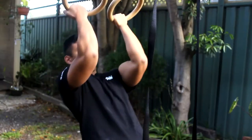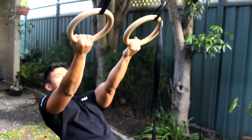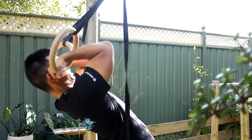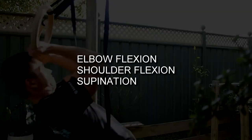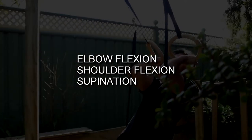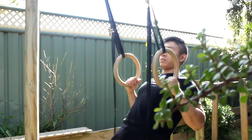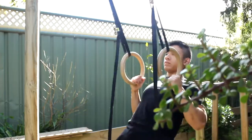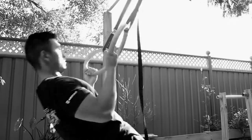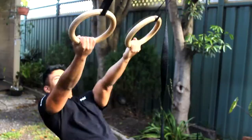Next up, the bodyweight bicep curl. I'm demonstrating this on gymnastics rings, which is excellent for replicating the movement pattern involving flexion of the elbow and flexion of the shoulder — both functions of the bicep, which crosses both the elbow and the shoulder. Make sure you're doing elbow flexion and not turning this into a row. With a row you're extending at the shoulder; with the bodyweight bicep curl you're flexing at both the shoulder and the elbow.